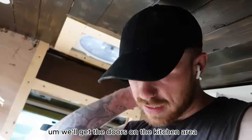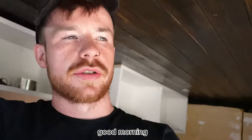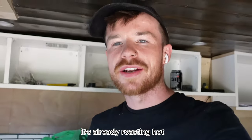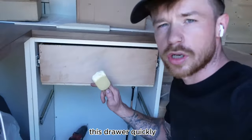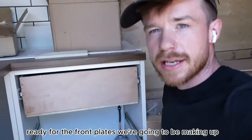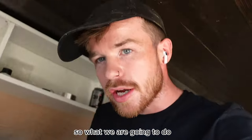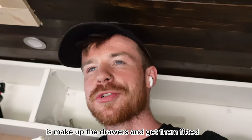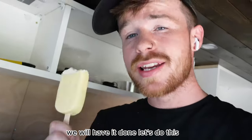We'll get the doors on the kitchen area and we'll finish off the cabinets. Good morning - it's already roasting hot. I've adjusted this drawer, ready for the front piece we're going to be making up. I've just put the other two drawer runners on now. So what we are going to do is make up the drawers and get them fitted, then make the decorated front plates and then do the kitchen doors. Hopefully by the end of this episode we will have it done.